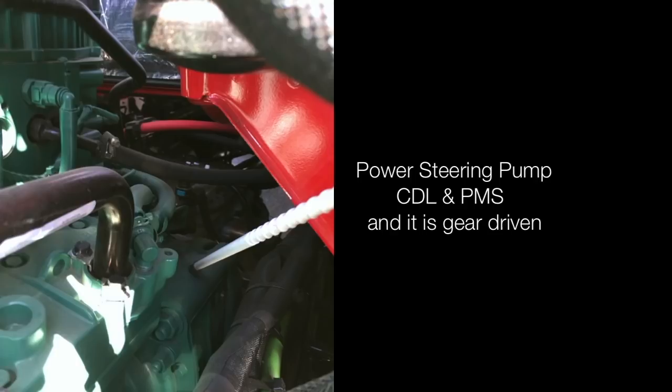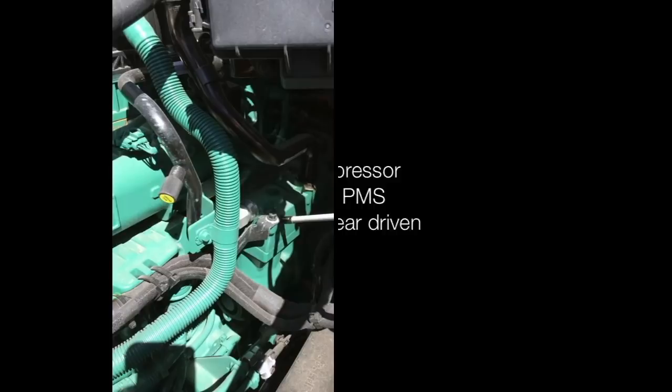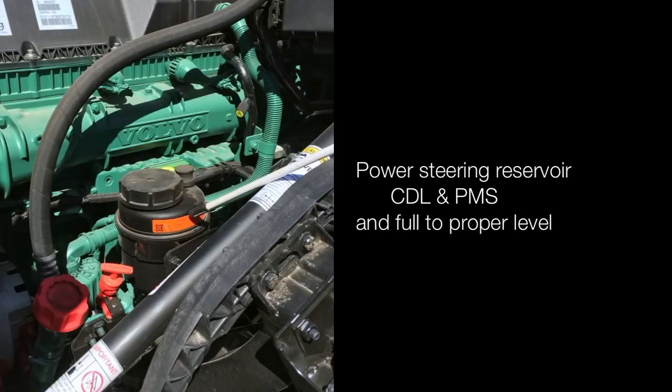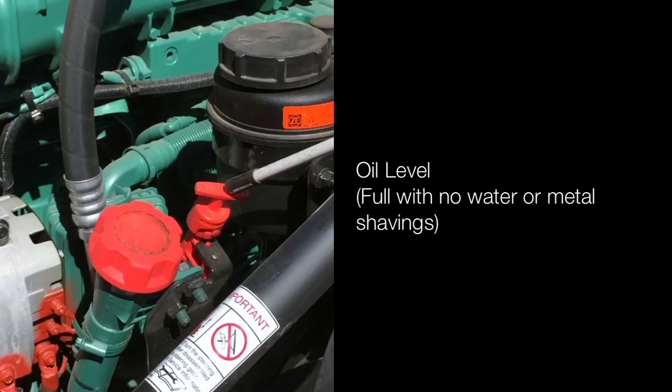Power steering pump is not cracked, damaged or leaking, and it is properly mounted and secured — it is gear driven. Air compressor is not cracked, damaged or leaking, properly mounted and secured — it is gear driven. Power steering reservoir is not cracked, damaged or leaking, properly mounted and secured, and full to the proper level.